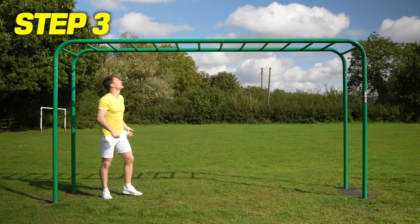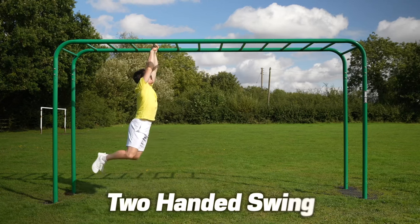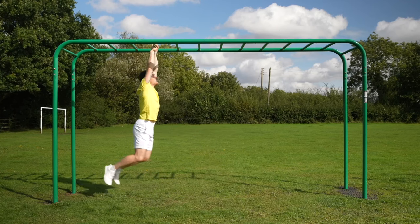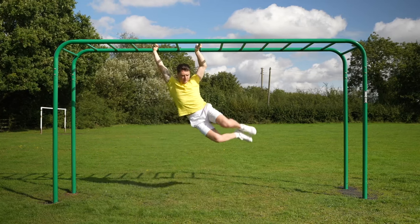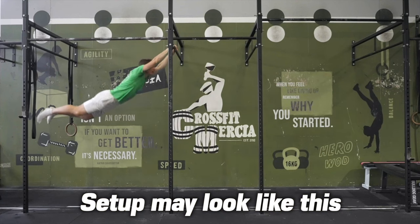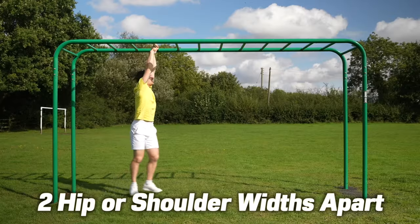When you feel ready, get up on the monkey bars with two hands on one bar, and then at the peak of the swing at the front, let go of one hand and grab a bar a little bit further out — basically skipping one bar, depending on the gaps between rungs. In a gym setting your setup may look different, but you want the gap to be roughly about two hip widths apart.